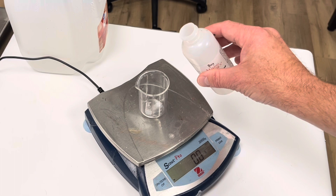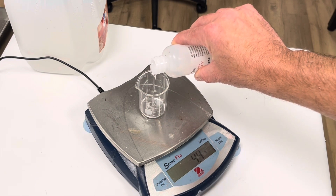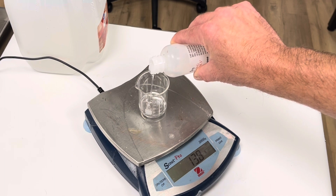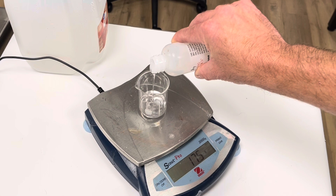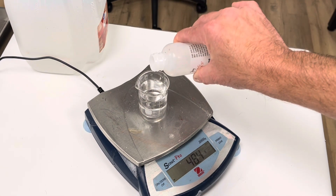The first thing we're going to do is prepare our silicone emulsion. In this recipe for a thousand grams, I'm going to be adding 50 grams of dimethicone. You can get different grades — I'd recommend going with a low viscosity.